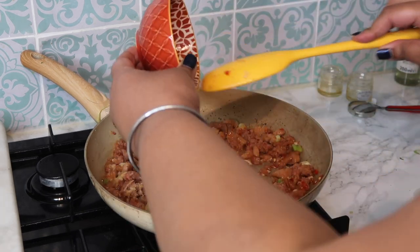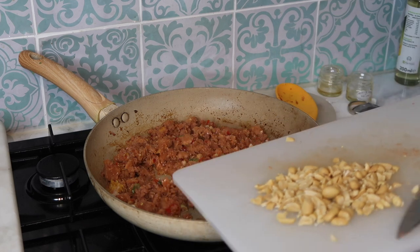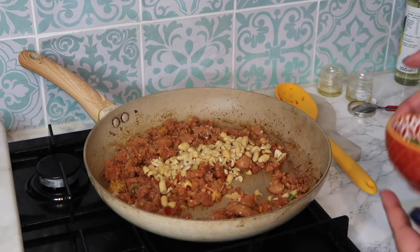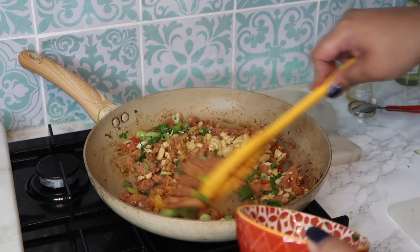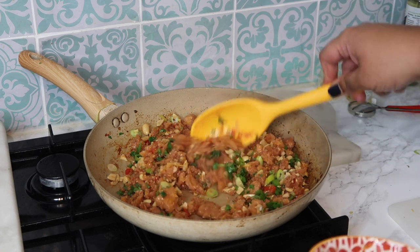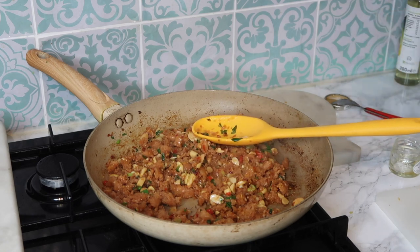At this stage I'm going to add in all my orange juice. I've roughly chopped up a handful of peanuts and I'm throwing those in too. I'm also adding the coriander and the rest of the spring onions. I've just turned the heat off and that is literally the mixture done.